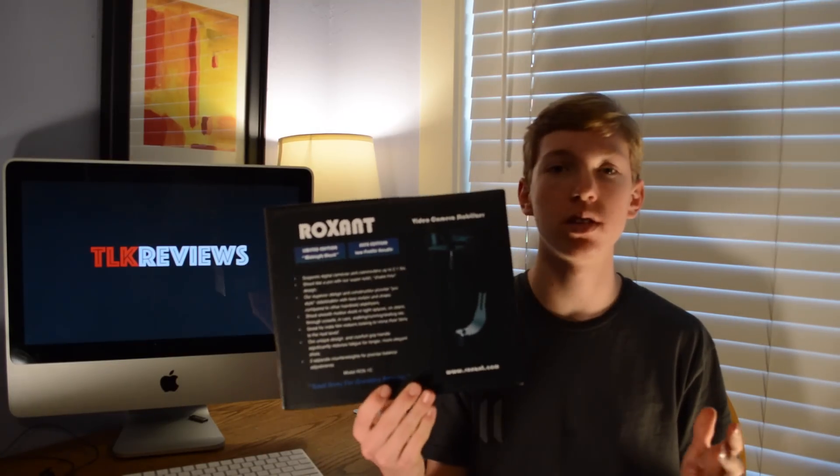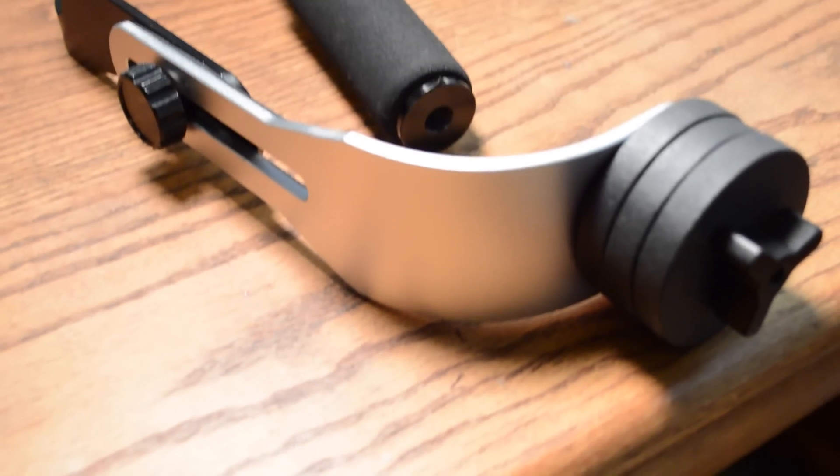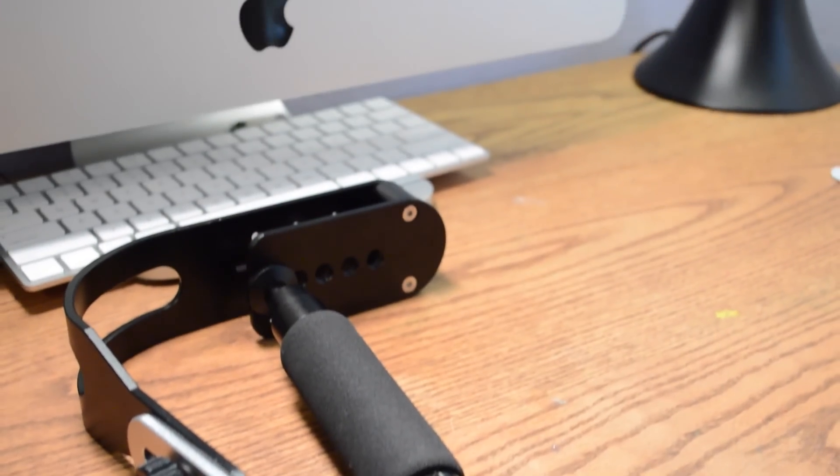Hey, what's up guys, Tubalcare Reviews here and today I'm going to be looking at the Roxant Pro Stabilizer. I got this stabilizer for about 60 bucks on Amazon, which compared to other stabilizers is insanely cheap.